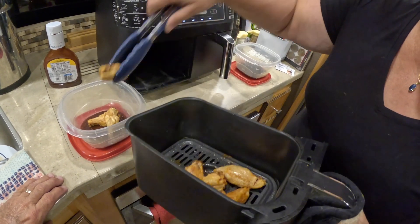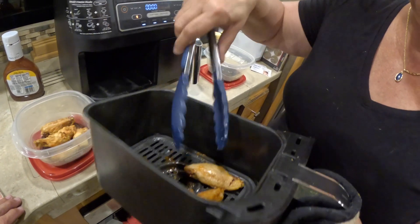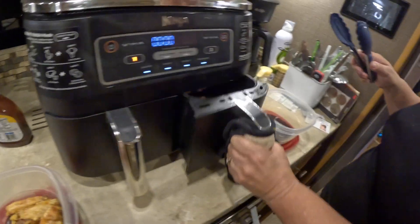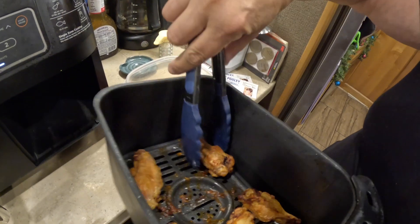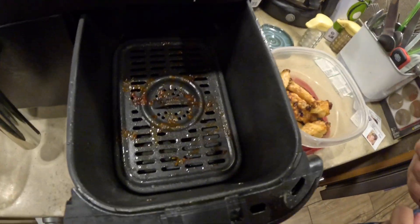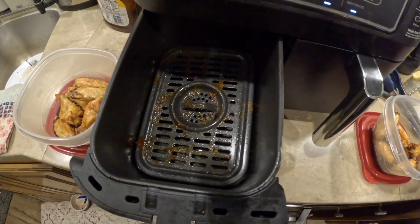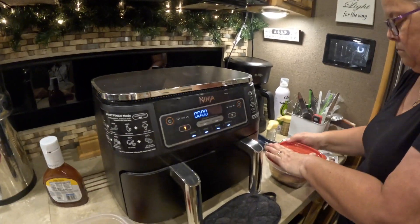I think Cindy pre-checked the drawers and got the bigger wings for herself. That's part of being the cook — you can do what you want. So I put half of them in one container. Those do look nice and crispy — they always come out crispy. See how the grease is in the bottom? The grease drops out, and these are Teflon so they clean up real easy. I'll put a link down below if you want to look at getting yourself a Ninja.